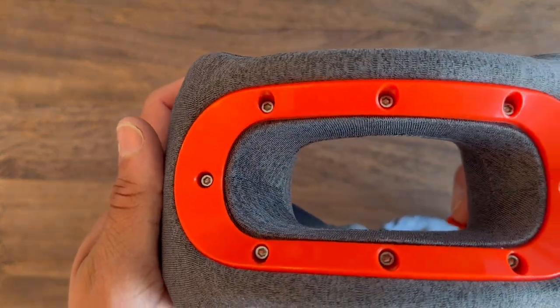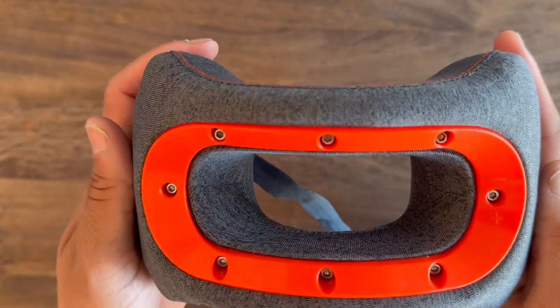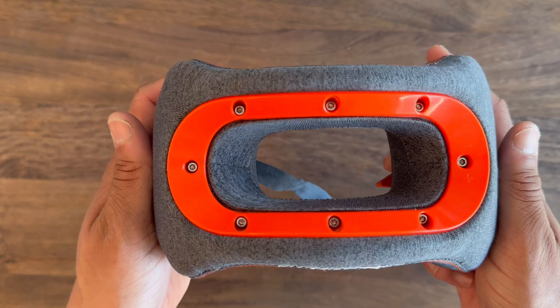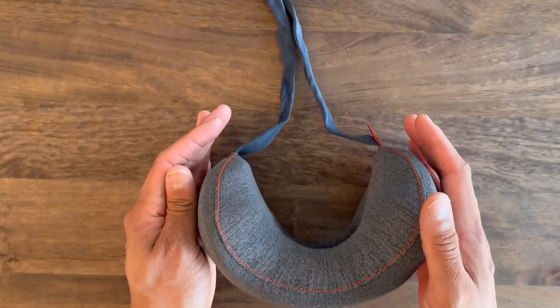The pillow has an integrated open suspension frame which allows for airflow — I think that's ingenious because the one thing I hate about neck pillows is having that heat around my neck. So I really like that they included this open suspension. Very smart.